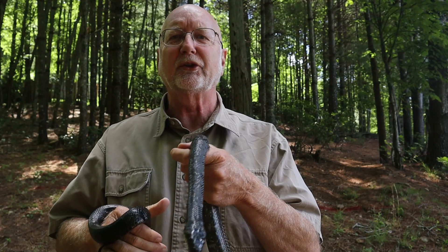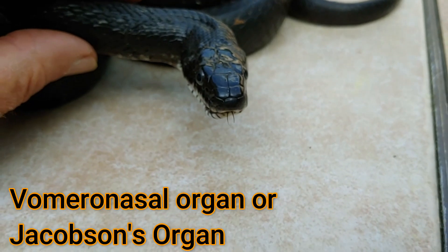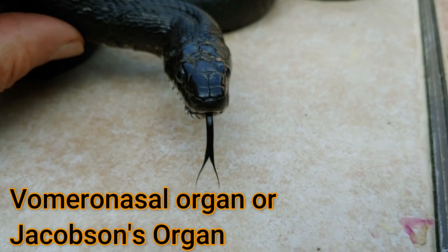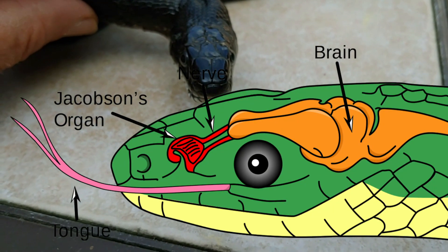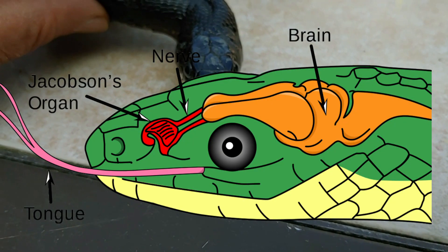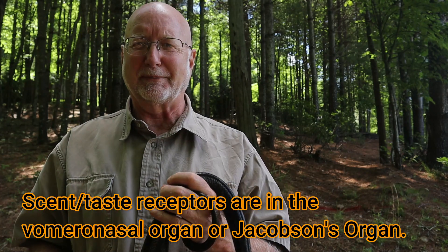It's reaching out, getting molecules, and then bringing them back into its mouth. It flicks that tongue out, picks up some molecules in the air, then pulls back and inserts the two points of that tongue into two small openings in the roof of its mouth. These openings are called the vomeronasal organ, also known as the Jacobson organ — named after the scientist who did a lot of studies on that part of snake anatomy. The tongue flicks out, picks up molecules, the snake pulls it back in, and pushes the tips of the tongue into the vomeronasal organ — and that's where the receptors are.